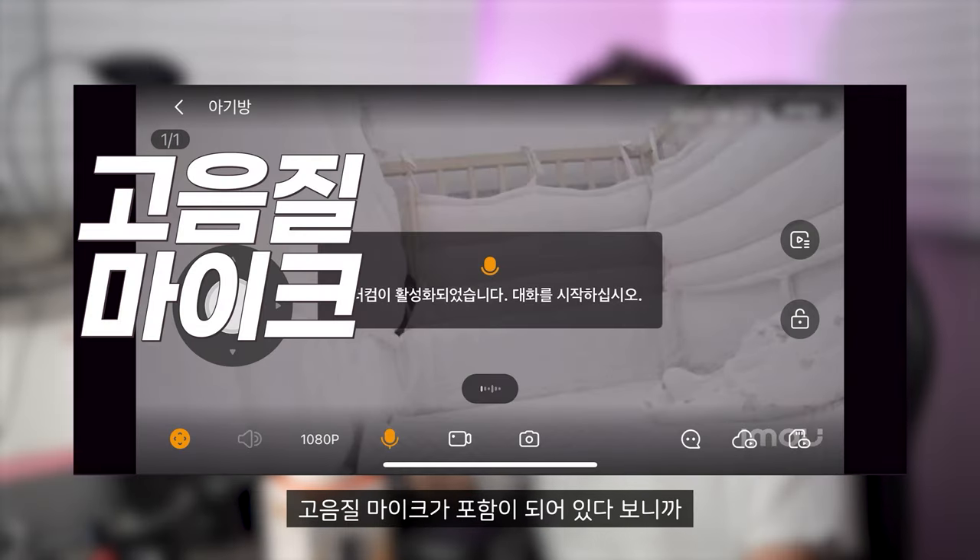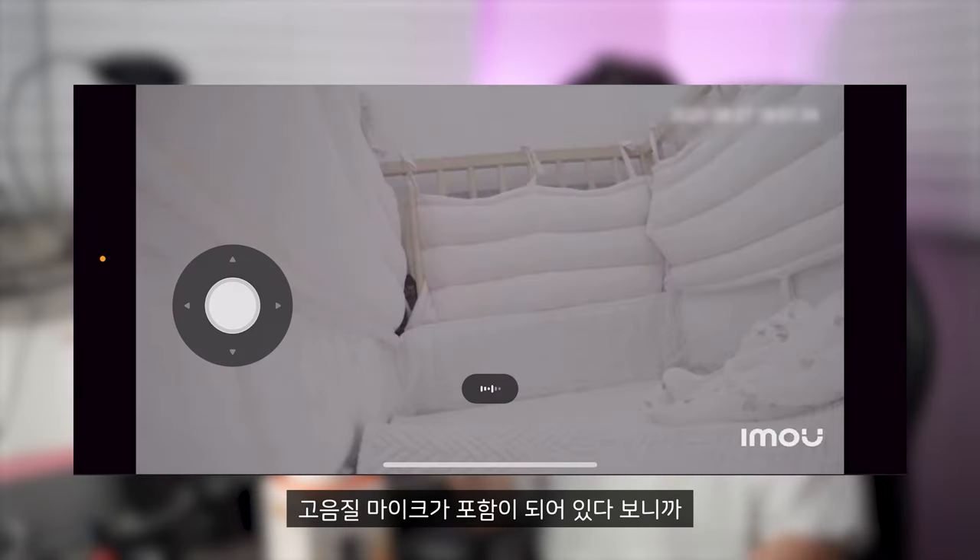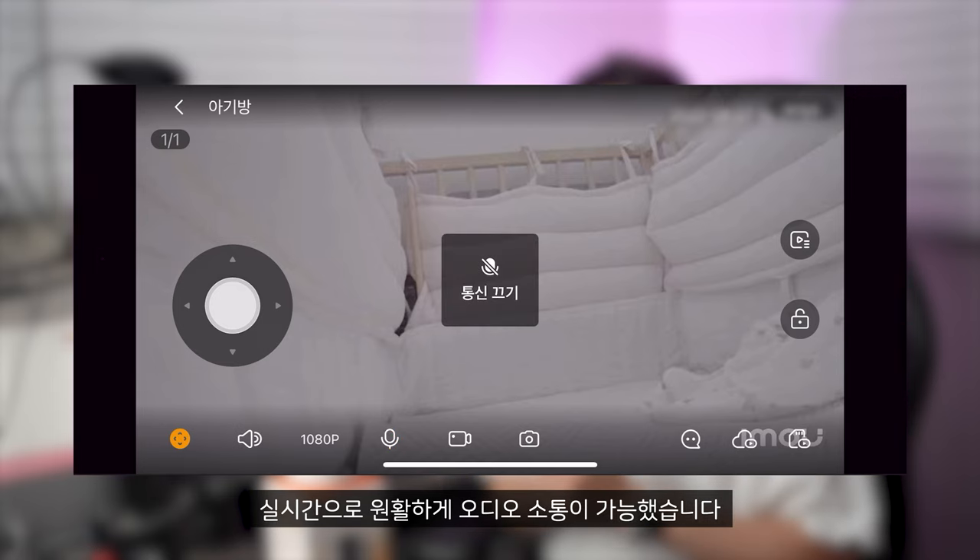그리고 이 제품은 스피커가 탑재되어 있어서 카메라를 바라보고 있는 대상이랑 대화를 할 수가 있거든요. 에코 제거 기능이 포함된 스피커가 탑재되어 있고, 고음질 마이크도 포함되어 있다 보니까 실시간으로 원활하게 오디오 소통이 가능했습니다.